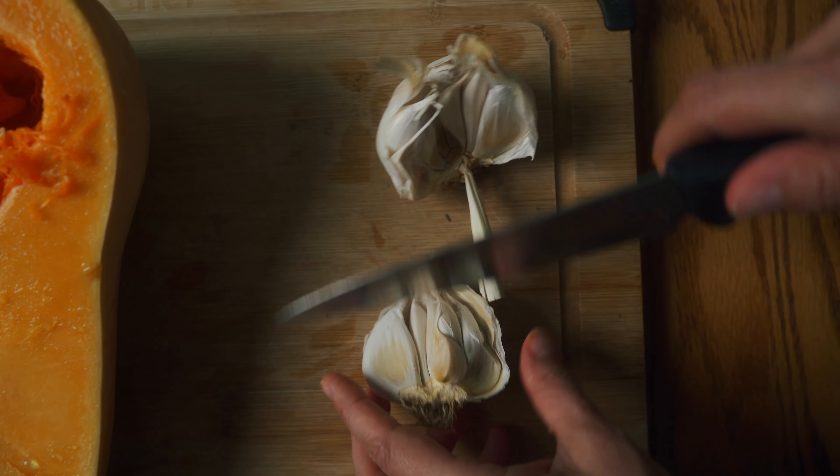Now that our garlic is prepared, we are going to score our butternut squash. Take your knife and cut lengthwise like this, and then also the other way as well. We've scored the butternut squash so that it gets infused with garlic. You're going to take your garlic and just rub it all over the butternut squash.